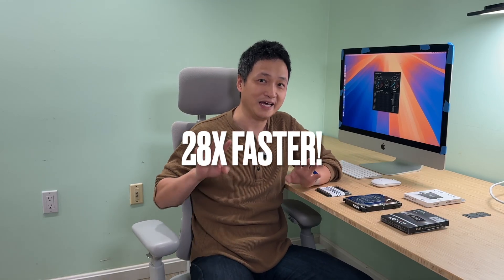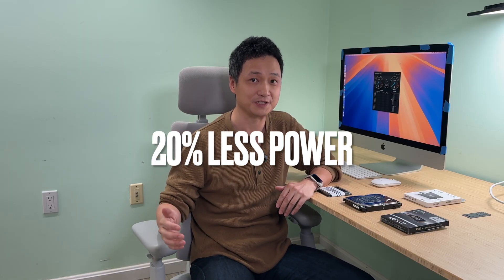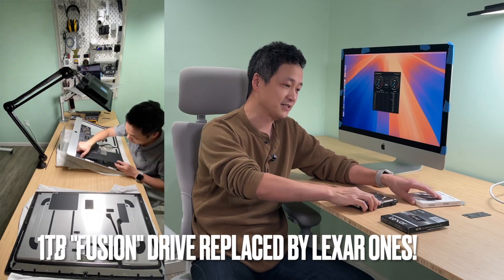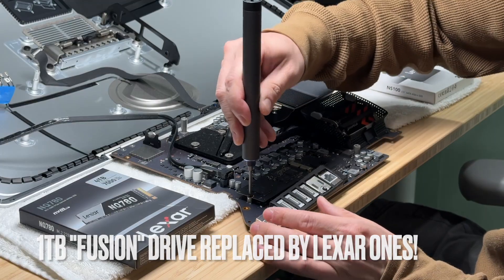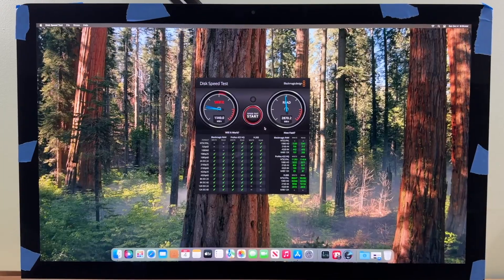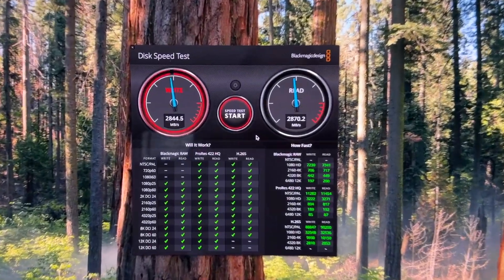I bought a six-year-old computer, made it 28 times faster and 20% more power efficient by adding more RAM and upgrading its traditional spinning hard drive to an SSD type. I'll show you the before and after speed test results later in this video. The difference is night and day.